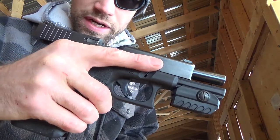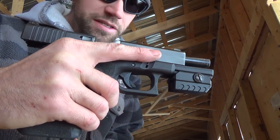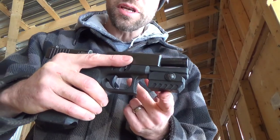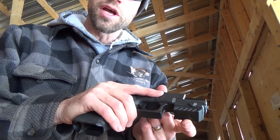Hey guys, Matthew here from the M-MAT YouTube channel doing a quick review on the Mantis X. The Mantis X is a training device that you attach directly to your firearm and it gives you feedback instantly via some accelerometers and gyroscopes inside the device that feeds directly to your smartphone and lets you know what's going on when you press the trigger.